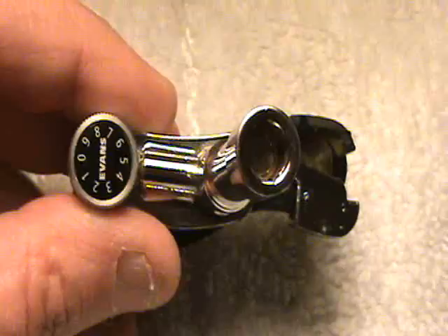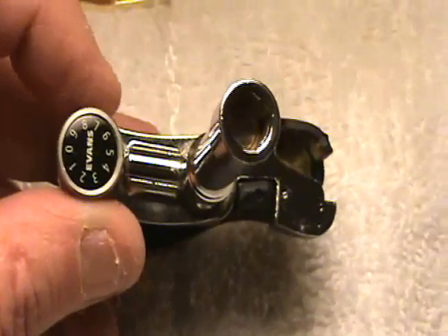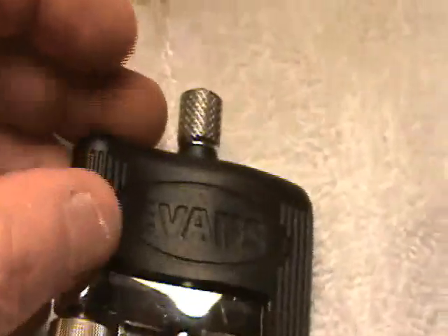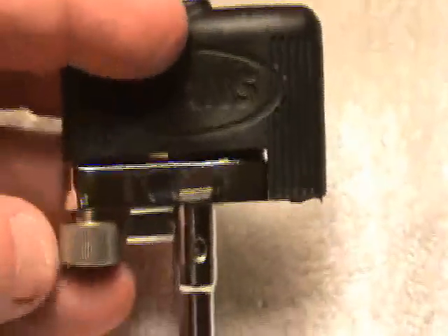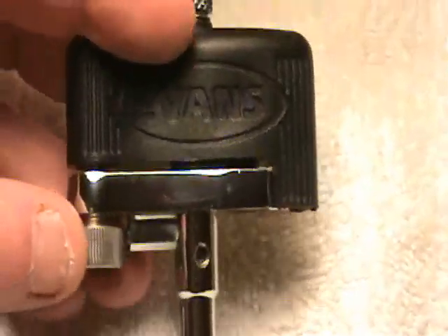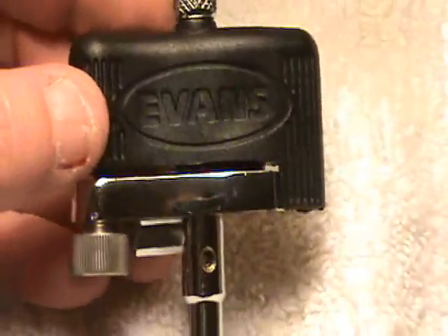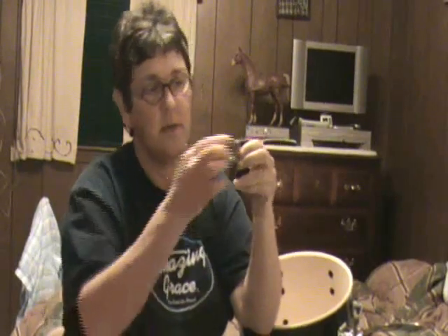Right here on the bottom is a dial from zero to nine. It measures some tension and gives resistance to the top part as you tighten it up. This one is moving really freely right now, but as you tighten up this little tension dial, it gives the top part a little more resistance. The Torque Key does not come with any kind of tuning guide whatsoever — you can't get any type of reference from Evans or anyone else that makes it. It does come with a warranty card, but the little gauge is absolutely useless. Now I'll go ahead and show you how to tune your head up.